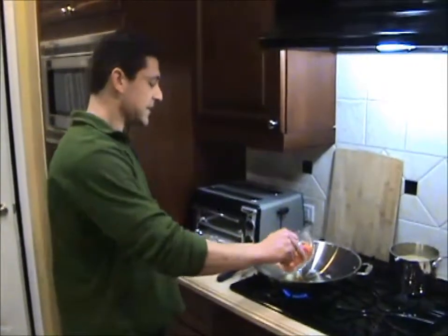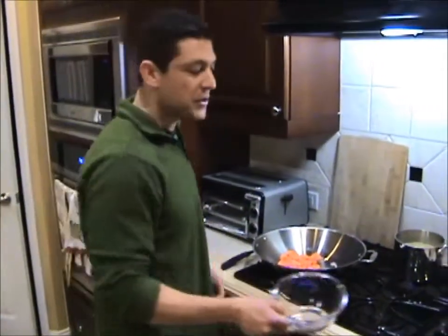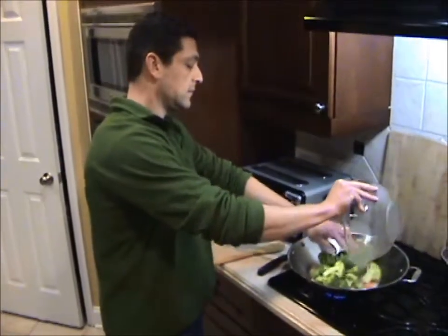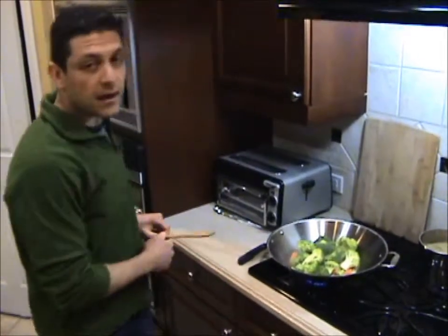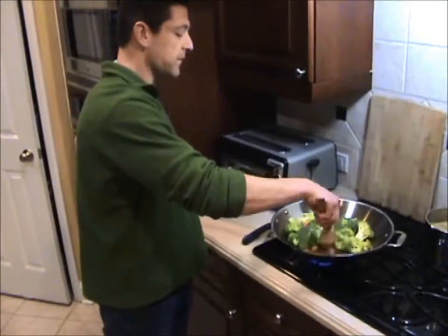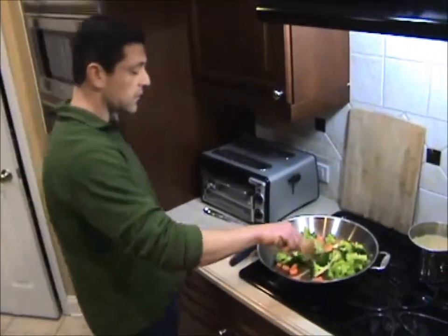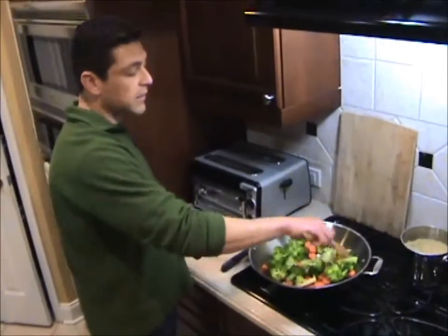Next I'm going to add my sesame oil and heat that really well. Then I'm going to add my carrots and let those cook for about one to two minutes. Next I'm going to add my broccoli, and keep the heat on high and let that cook for about five minutes. One tip here is you want to keep stirring the broccoli so it doesn't burn.